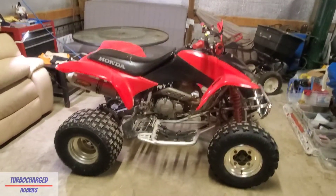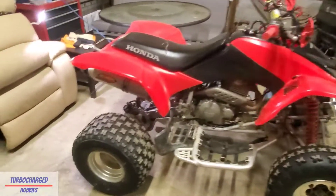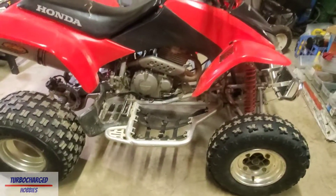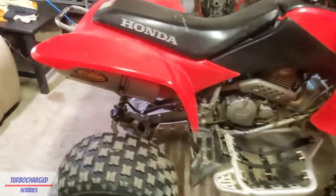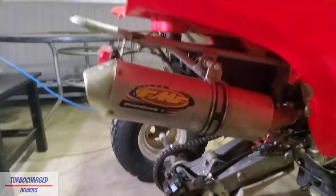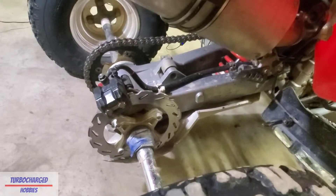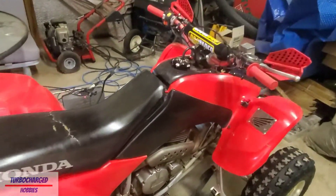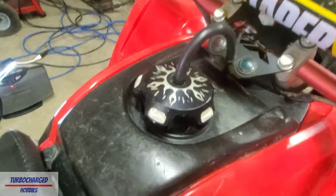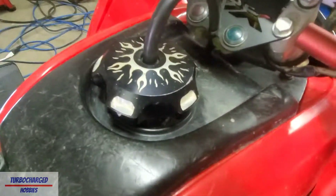Let's get into what was done to it when I bought it. Obviously it had these tires, which are getting pretty close to needing to be replaced. It already had these nerf bars, the FMF Power Core 4 slip-on exhaust, an aluminum skid plate, and lastly it has this aluminum billet gas cap - I'm really not a fan of that.